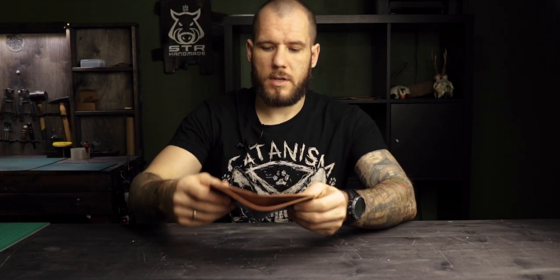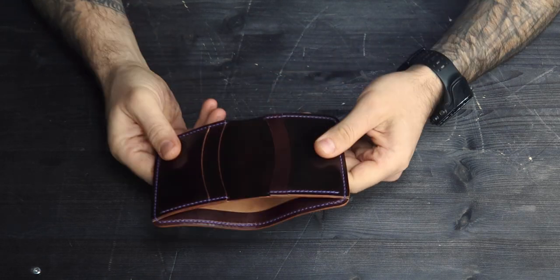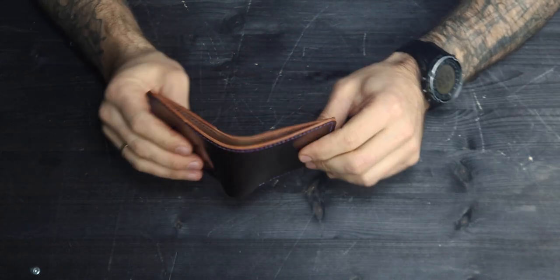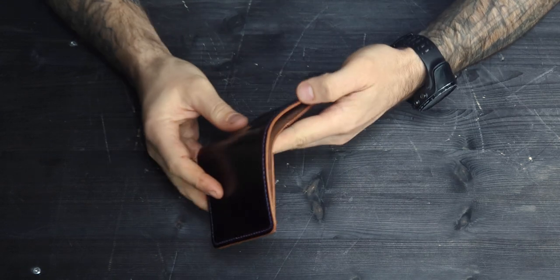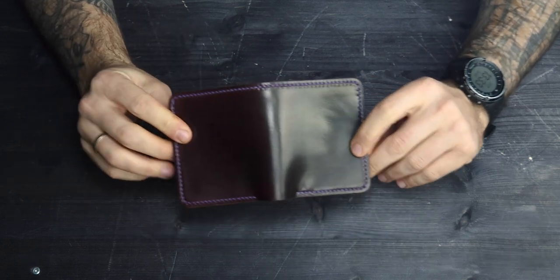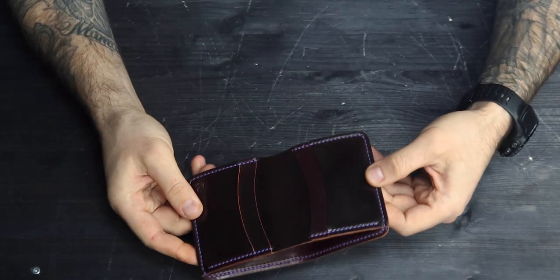If you're also interested in my crafts, you can find all links to order below the video in the description. Today I want to show you this wallet. This wallet is made of Horween shell cordovan leather. This color is called 'colorato' — as you can see, it's a burgundy, maroon, oxblood color. Its tone slightly depends on how the light falls on the leather.